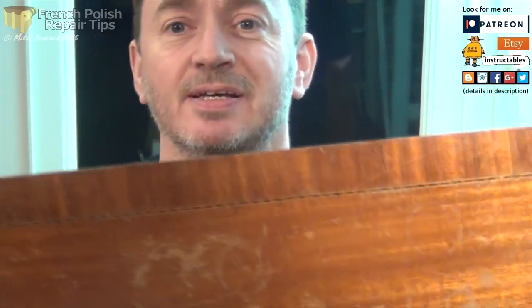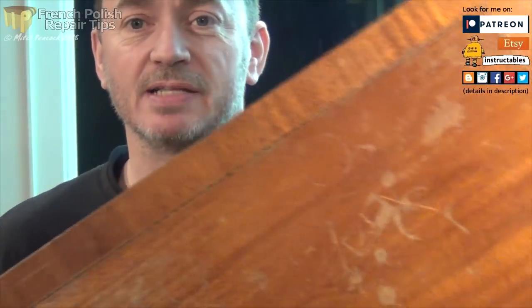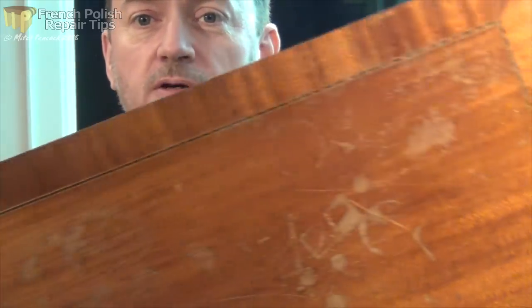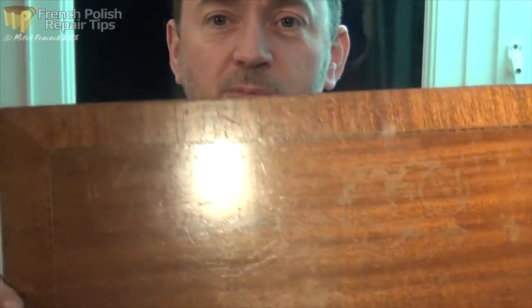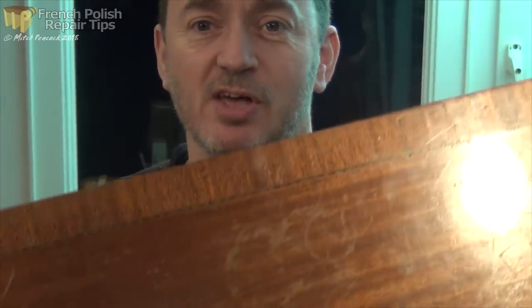Is this a familiar sight? This tabletop has really seen better days - it's got a lot of watermarks, heat marks, some scratches and gouges in it, and some of the veneer is loose.